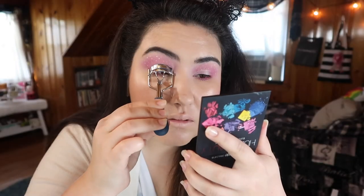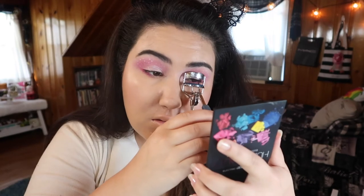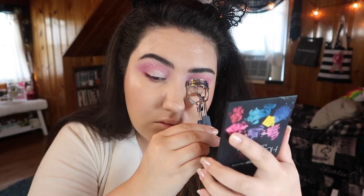For my mascara today, I'm once again going in with my favorite and trusty Chantecaille mascara, and I'm just curling my lashes and adding on the mascara.